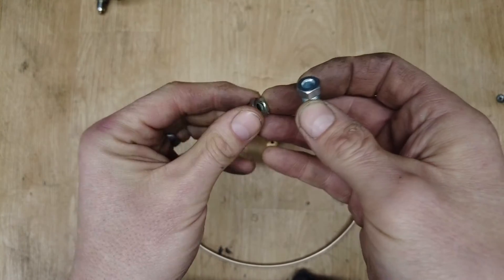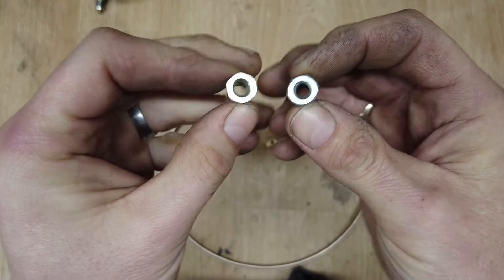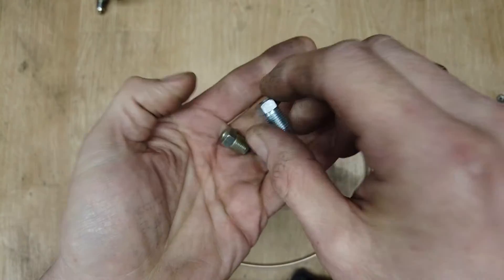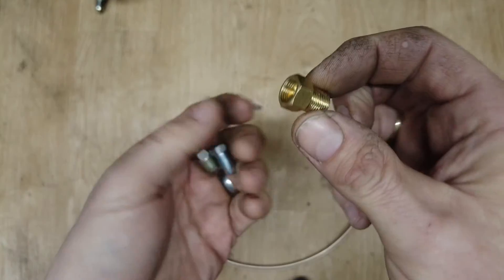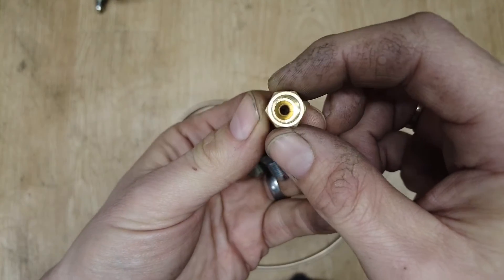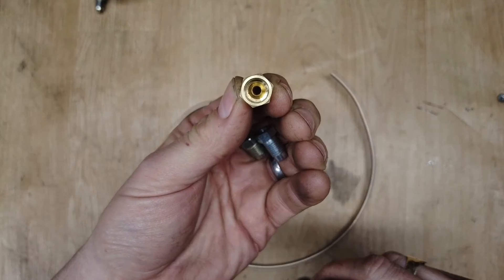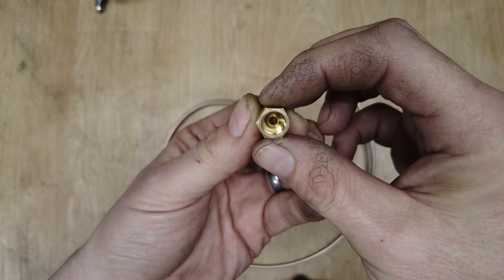These ones are for single flares, so they're kind of an open hole all the way through — quite easy to spot. If you've got something more modern, which would probably be a 1/8 inch NPT, it has like a dome inside the end for a double flare. We'll get into double flaring towards the end of the video.